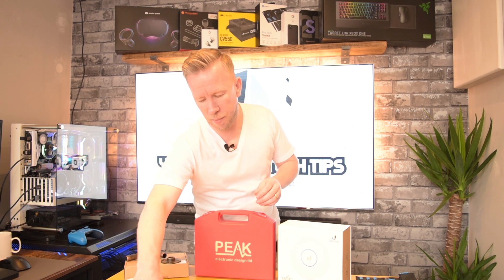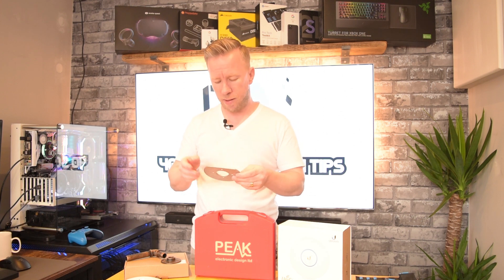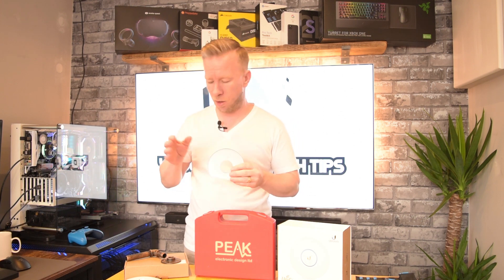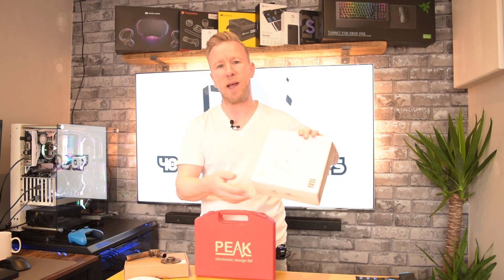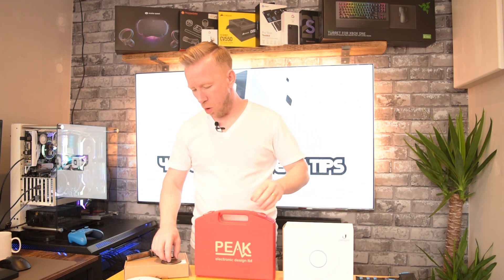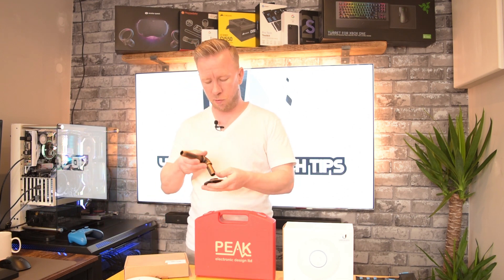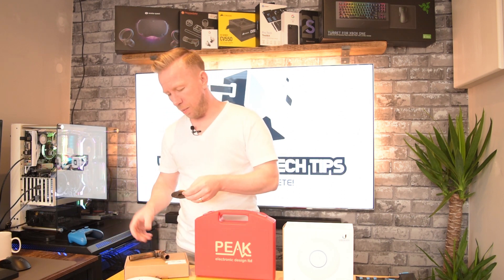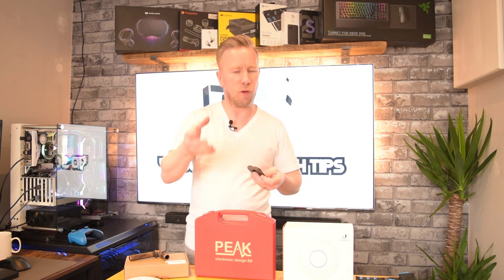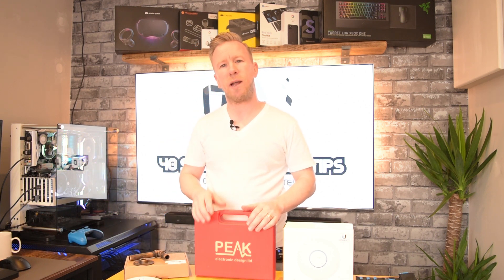You can run cables through them and they fit really well with the mounting section that you get particularly on Unify access points. I can only speak for the Unify access point I've got, which I believe is the AP AC Lite. Obviously if you're using a bigger access point you might have to find something with a longer shaft, because with the end diameter it's going to look quite large.